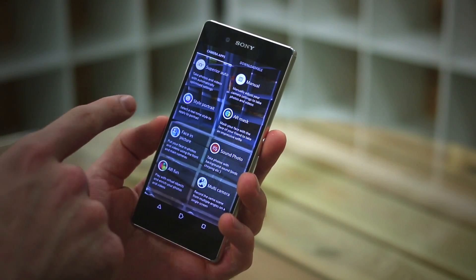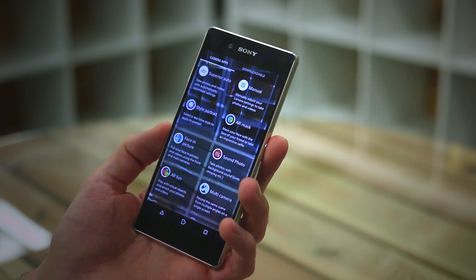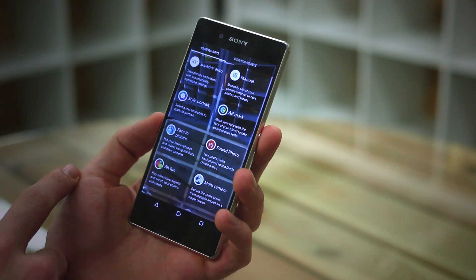So you can see there's manual and superior auto, which we've seen before. For the record, manual isn't really manual, though we've already covered it can capture manually. There's also style portrait and AR mask as well.